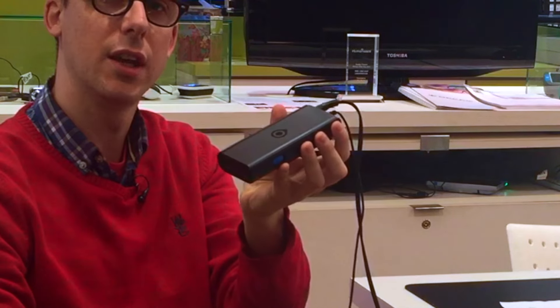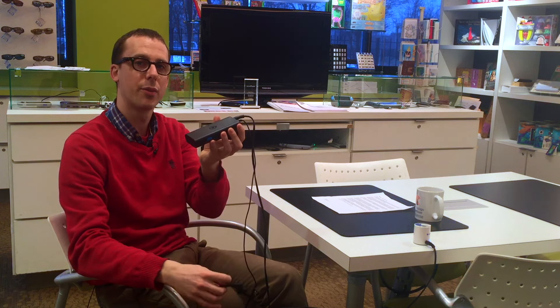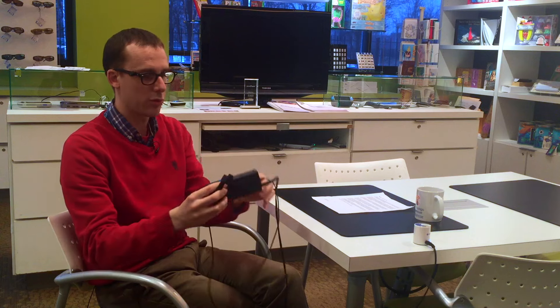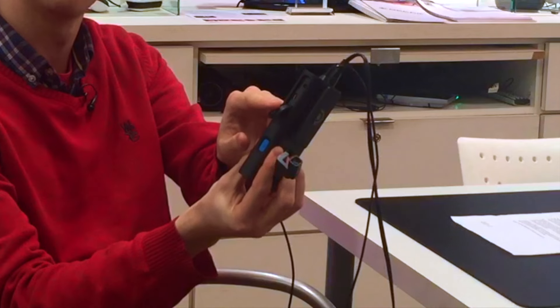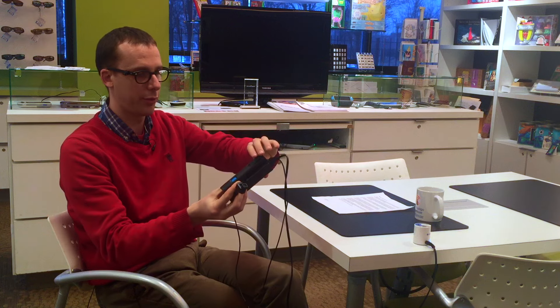The actual device is very compact. It consists of two parts: the camera and speaker, and the control panel. The control panel has a rechargeable battery so it can run away from power, and it also has a computer inside doing the image processing. When it runs out of battery, we can charge it by opening a rubber flap on the side where there's a charging port, just like a cell phone.